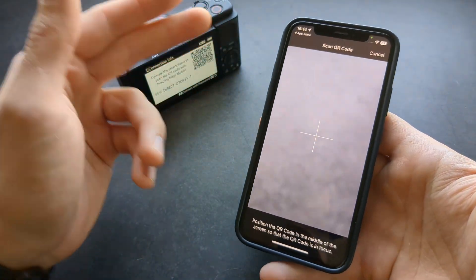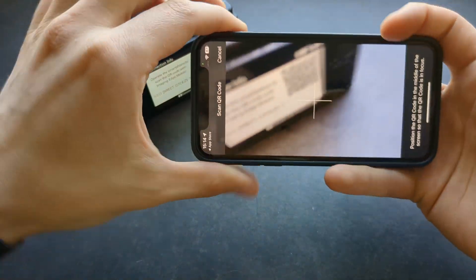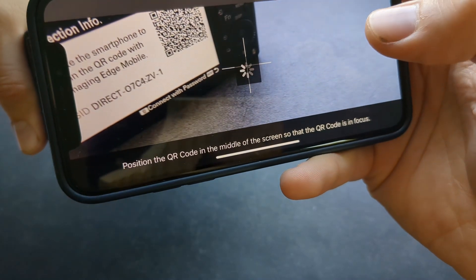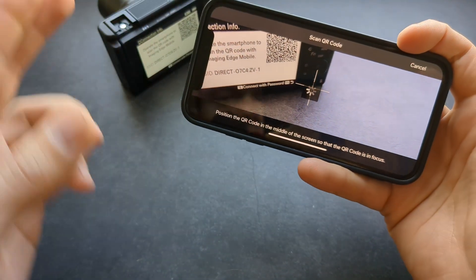By the way, for this function to work properly you also need to turn on your Wi-Fi and your Bluetooth. Then simply show the camera this QR code and it will attempt to connect.